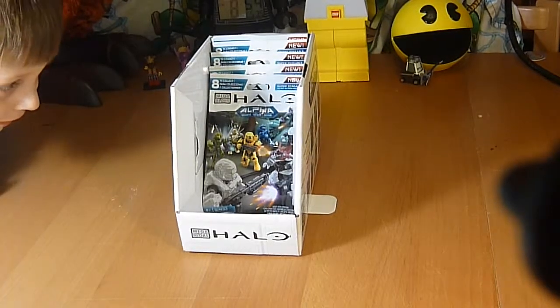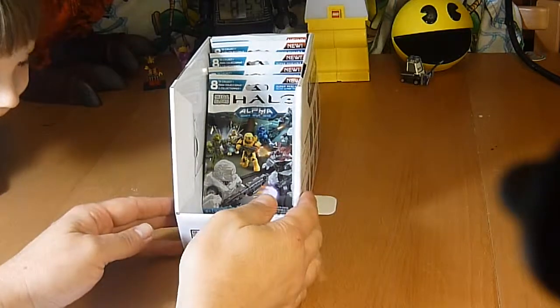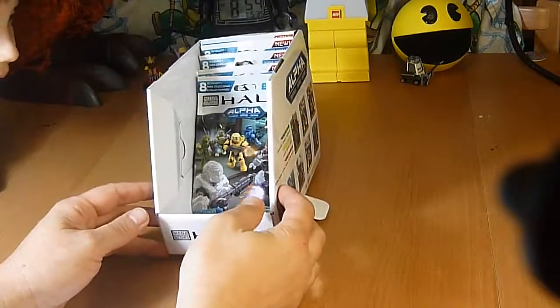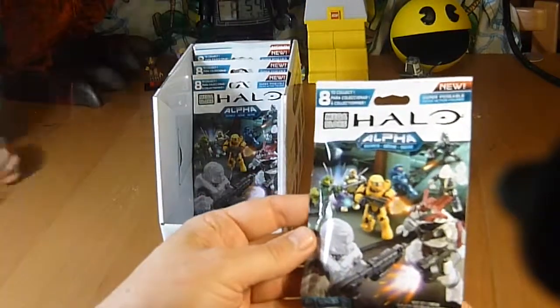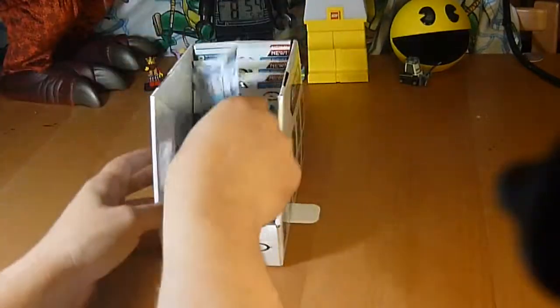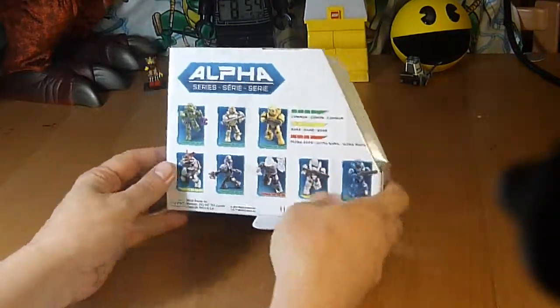Hey, we're back and we are Unbox-a-lot. What do we got today? Halo. These are blind bags. Halo Mega Bloks Alpha series figures, and this is what they look like. We got five of them as a present, and this is the box.